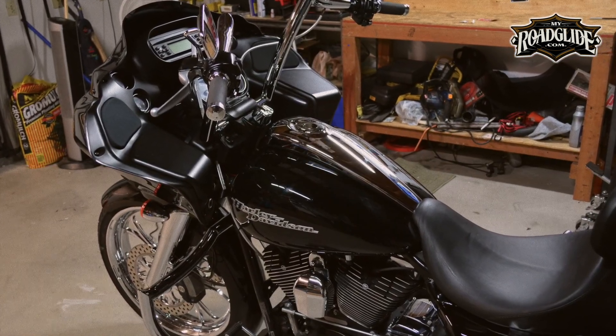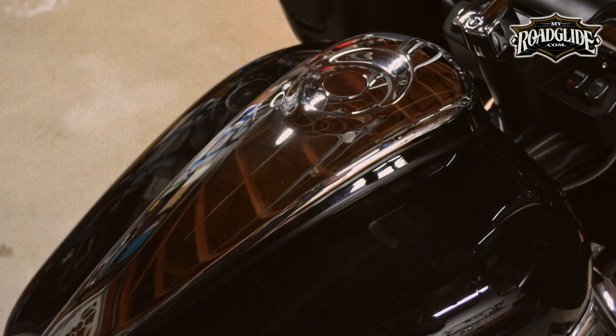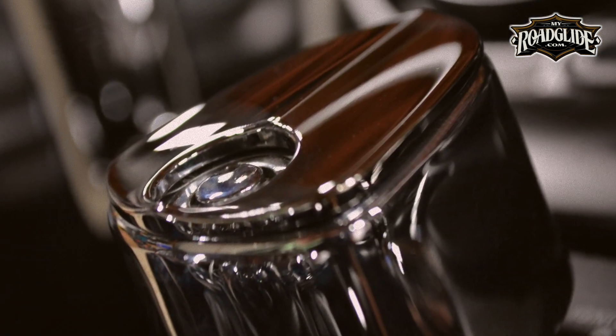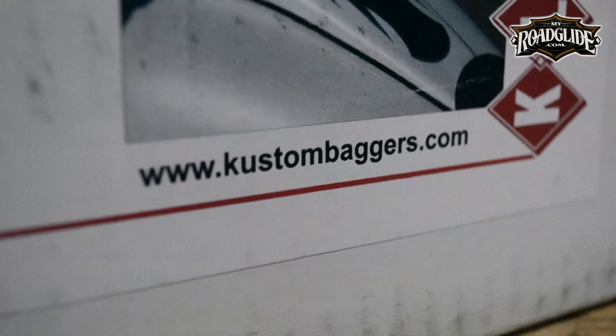Do yourself a big favor and go get yourself a Curvaceous Dash and matching ignition cover from Clockworks. For more information on this product, visit Clockworks at custombaggers.com — that's with a K — custombaggers.com.